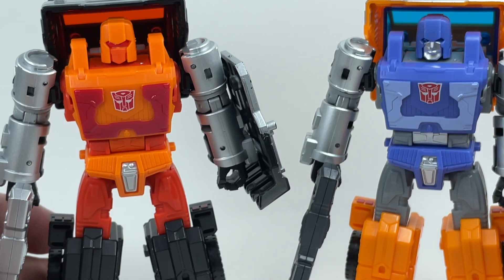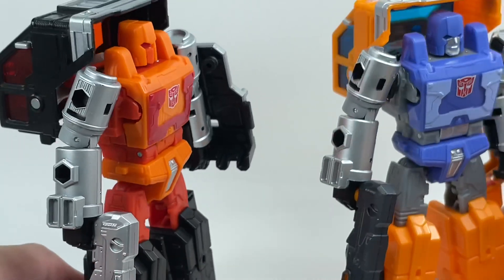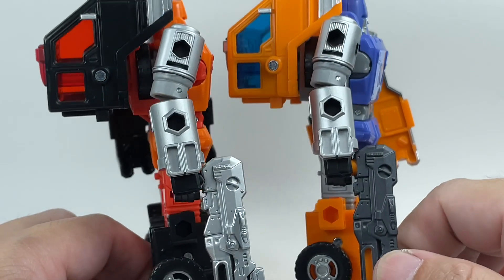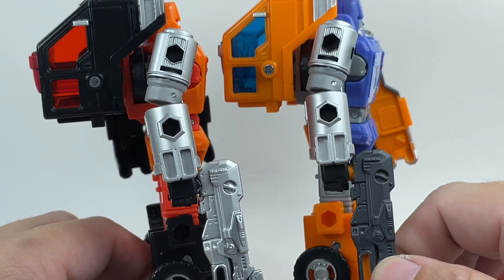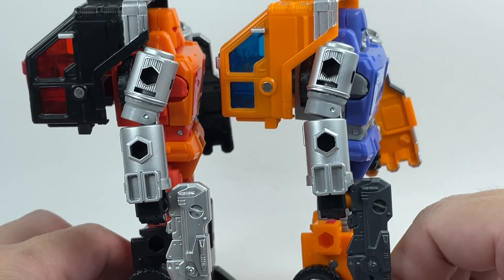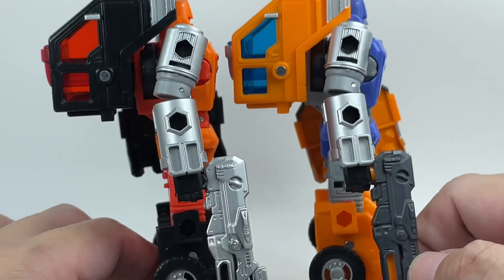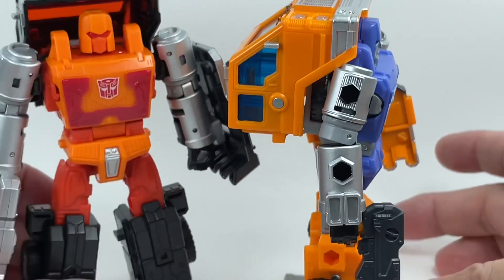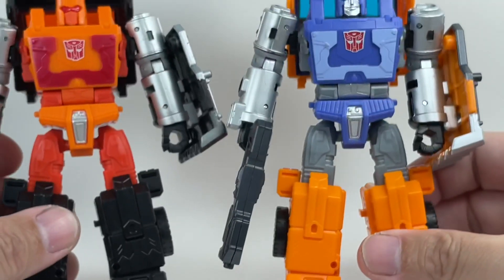The paint apps and the color of the plastic have obviously changed. The silver arms look to be the same — Road Ranger's arms do seem a little bit brighter. The gray plastic they used is a bit lighter, but for all intents and purposes I think it is the same arm.